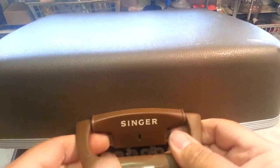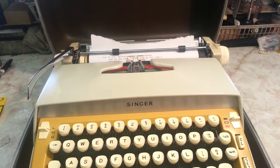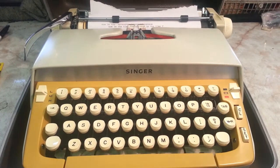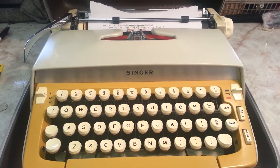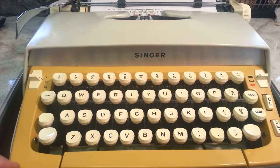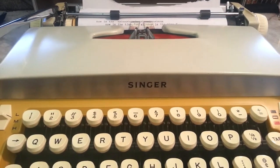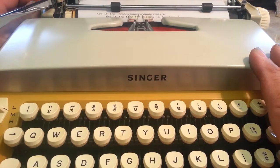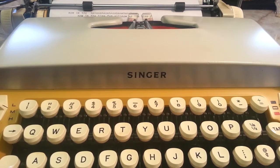So it's not a sewing machine — it's a typewriter. It's a typewriter from the mid-60s, possibly early 70s, but I think this is 1960-something. Singer was one of the many companies that Smith Corona allowed to put their name on their typewriters, and they would market them through the Singer sewing machine store.